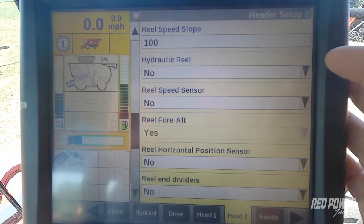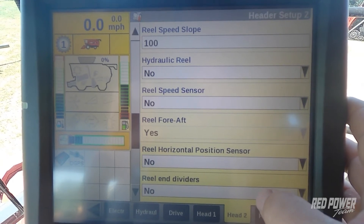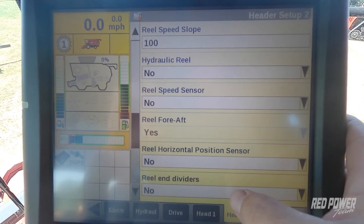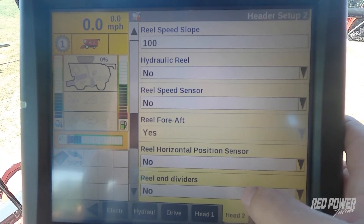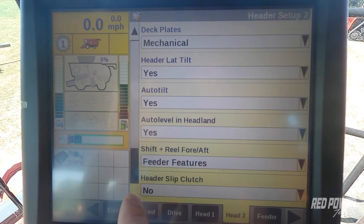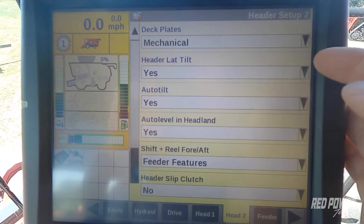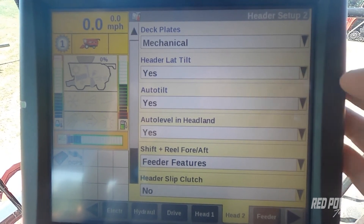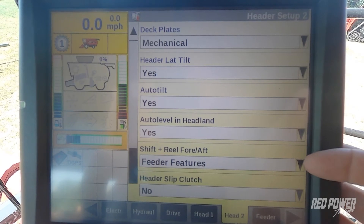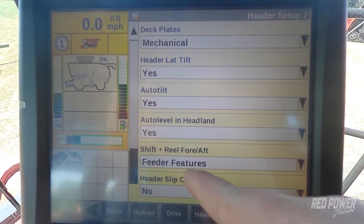As we keep going down we'll see options like reel end dividers. If the head had hydraulically driven down corn augers on the edge of the head, we would set this to yes to turn those on. The head I've selected does not have them, so I'm leaving reel end dividers as no. On a Drago GT the deck plates are mechanical, not hydraulic. We do have lateral tilt on this head, and this combine is equipped with a hydraulic feeder house faceplate, so we can make fore-and-aft adjustments right off the monitor with our hand controls.